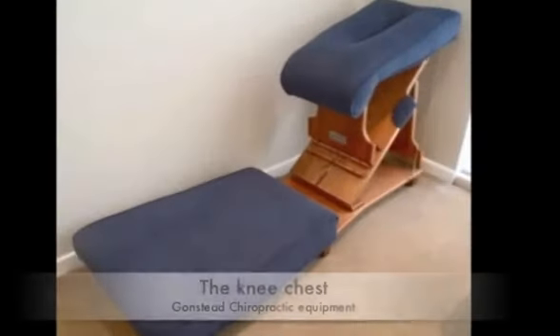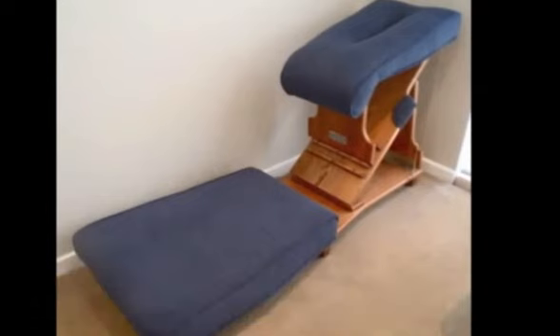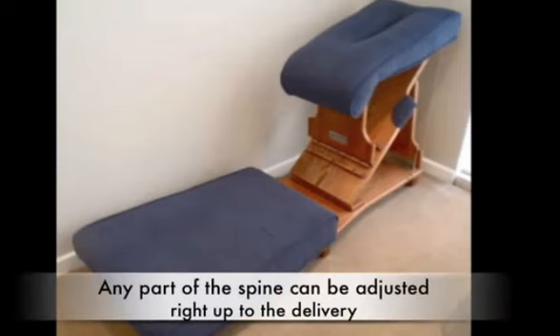Next we're going to adjust Natalie on a knee-chest table. This was designed by Dr. Gonstead to allow the patient's abdomen to fall completely away with no resistance whatsoever. It's fantastic for pregnant women for that reason. They can rest on here comfortably and it allows us to get a very specific correction on their vertebra, opening up the anterior joint spaces without any pressure on the spine — a great correction that can happen all the way up until the day they deliver, from neck all the way down to the tailbone.